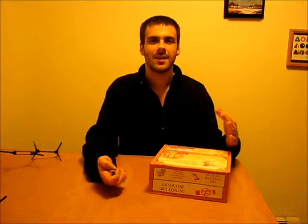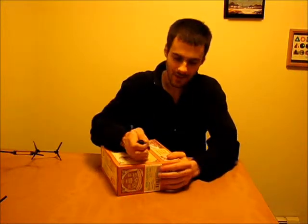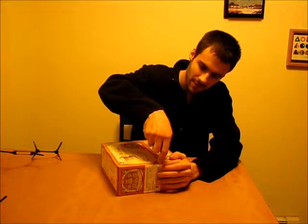Hi, this is an unboxing video. I just bought some flax seeds. I've never had flax seeds before — I've had flax meal — but I'll open this, look at it, show you guys, and then I'll tell you why I decided to buy flax seeds.